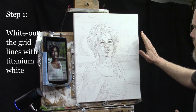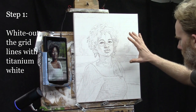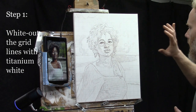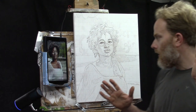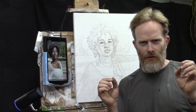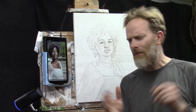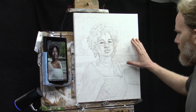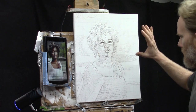Our first step is to white out the grid lines. This is where we're at with the sketch — we've finished building an accurate foundation. Just like a builder needs a good foundation, you need an accurate sketch before diving into painting, especially with the glazing technique.